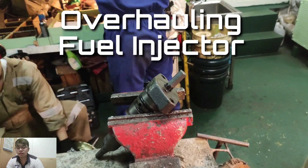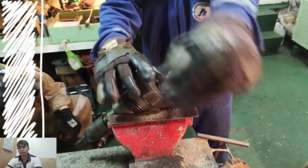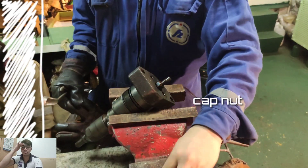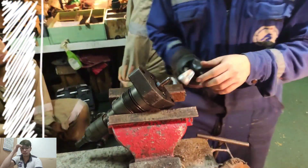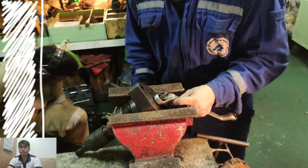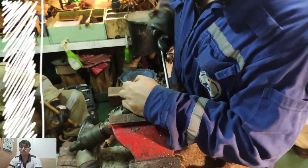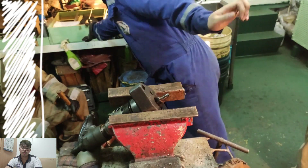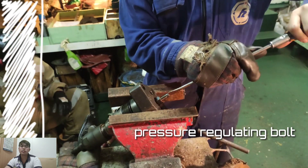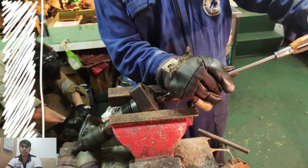Using number 19 box wrench, I'm removing the cup of the pressure regulating bolt of the fuel injection. And again using number 19, I will loosen up the lock nut of the pressure regulating bolt. We have to loosen the pressure regulating bolt for us to easily disassemble the fuel injection bolt.